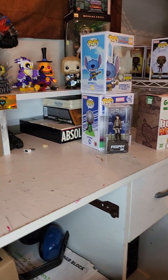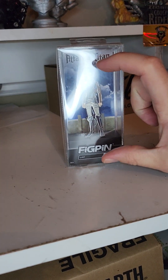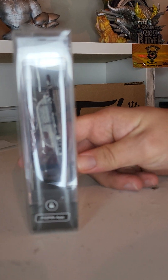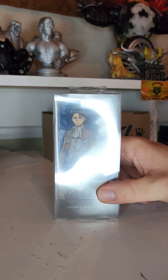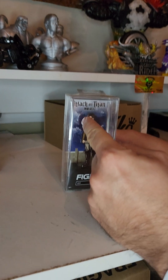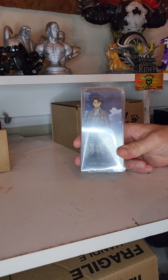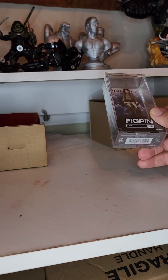Thick pins are pretty easy. Obviously you want the whole thing, but then you want to zoom in on the actual figure — you can see Levi looks good. You want to tilt it to the side to make sure there's no bends or breaks in the pins, then the back. Cool little card on the back — what I love is if you were displaying it, instead of having Attack on Titan showing, flip it around and have this. So you can show that as an added benefit for display purposes. And then take a picture of the bottom because people like to know the barcodes.